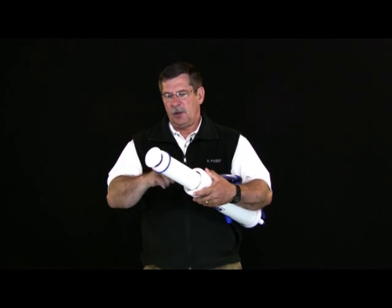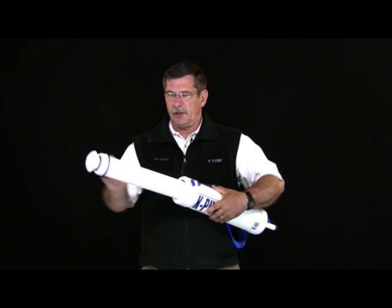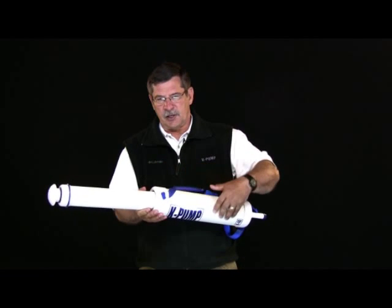The pump comes in two phases. You've got the high pressure phase, which is this phase right here — it's nothing but the K100 or K200 pump that's been deposited inside of this other pump. And then the high volume phase, which is this phase here. If you look at this carefully, this is a K100 or K200, and it functions inside of this other pump.